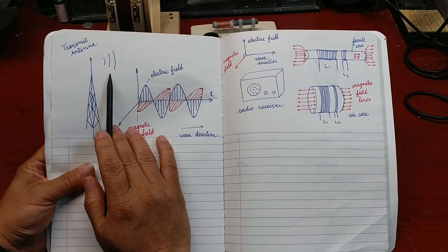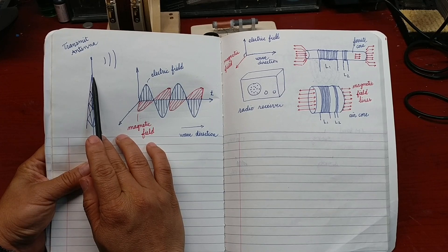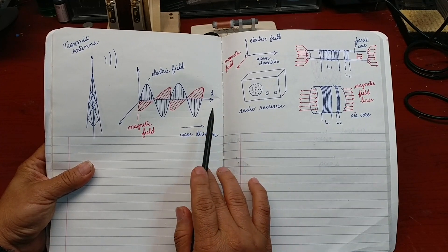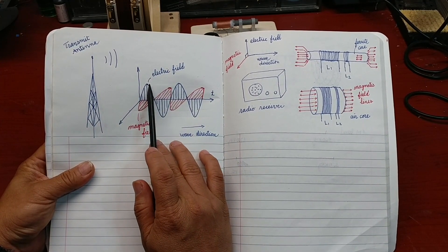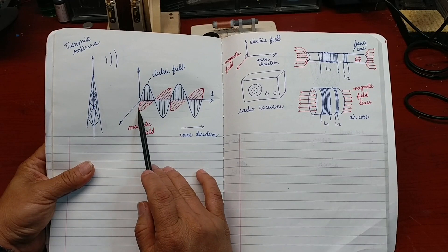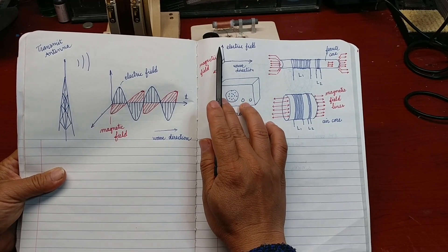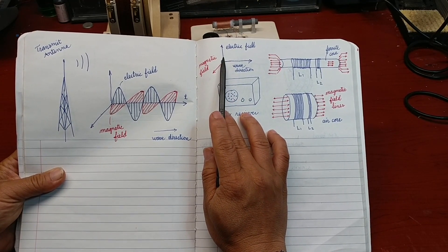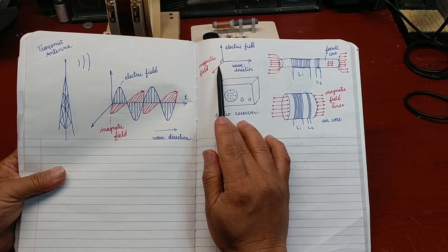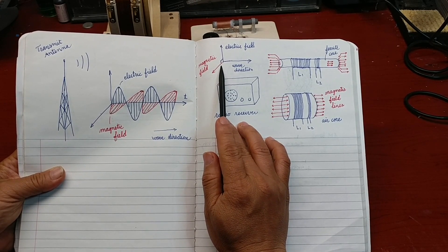The radio signal propagating in the air from a transmit antenna to the radio receiver has two components: electric field and magnetic field. The electric field is the vertical component, which is the same direction as the transmit antenna. And the magnetic field is the horizontal component, which is perpendicular to the electric field.